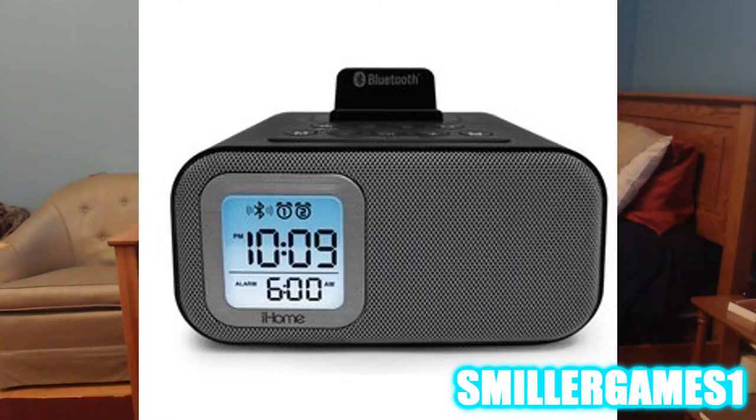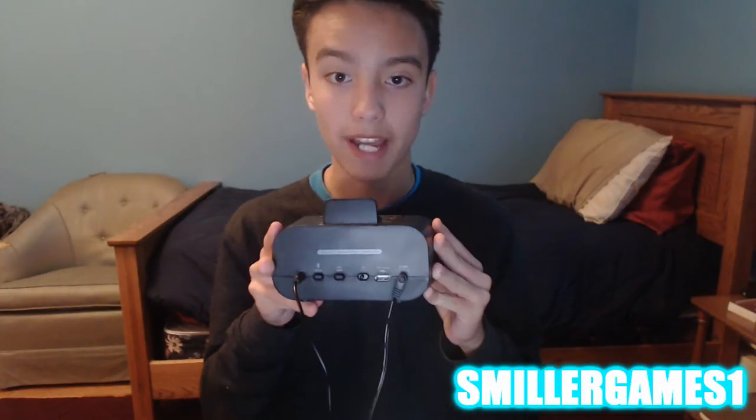First let me show you guys some images of what it looks like all around. From the front view we have just the speaker itself, and you have the clock — it shows you what time it is, like a.m. or p.m., the time itself, and the date right on the bottom there, which today is October 10th.